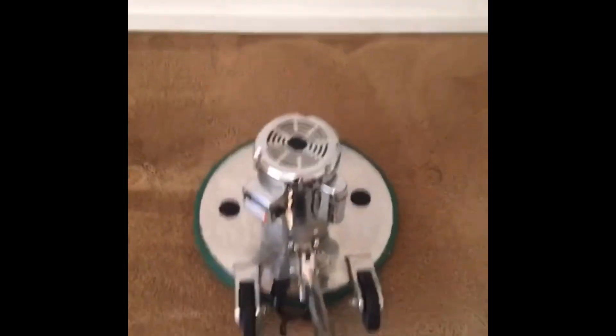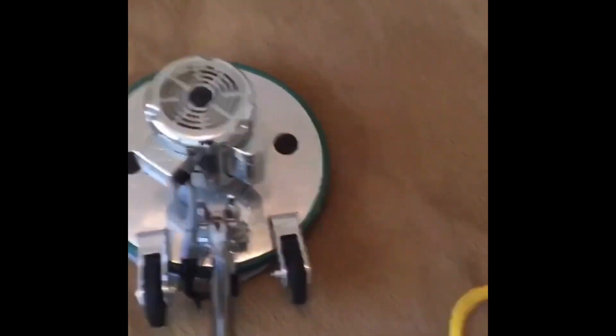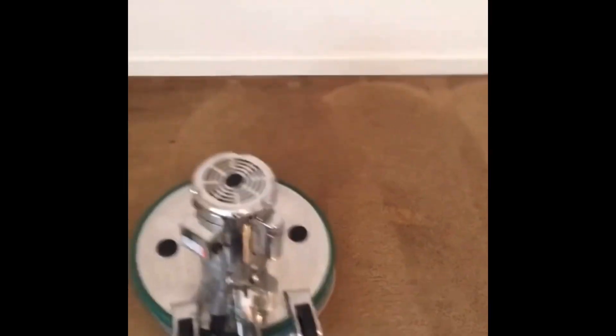It does great work, as you can see. This is very low moisture — it's a VLM cleaning — and it does very good for these kinds of jobs. Hot water extraction is a bit of overkill here. I know this apartment complex used a lot of hot water extraction companies in the past, and they were always disasters.